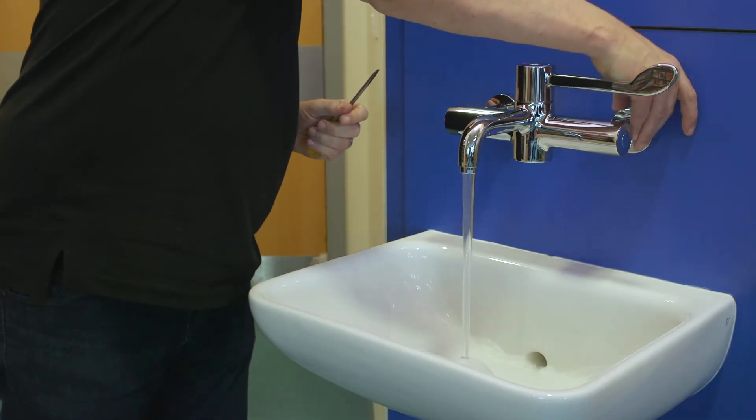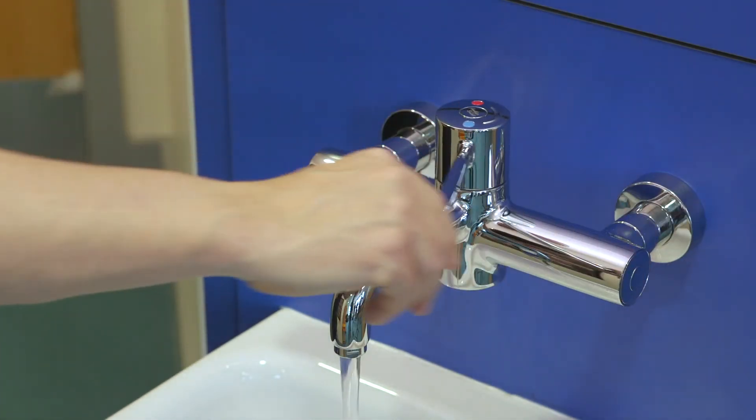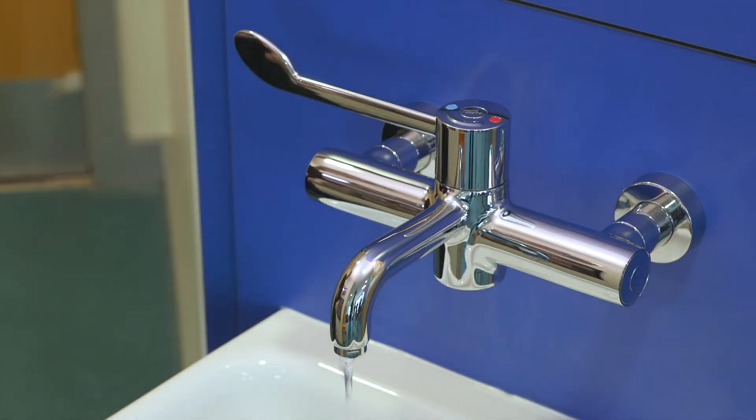So testing your hospital thermostatic taps has never been quicker. Here's the full procedure set against a stopwatch for a tap that passes.